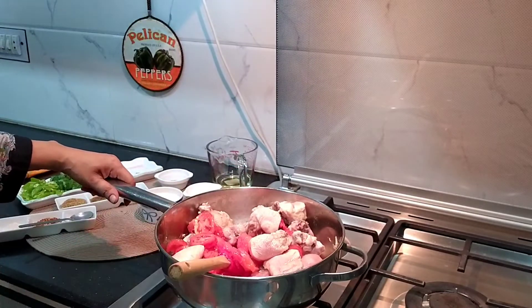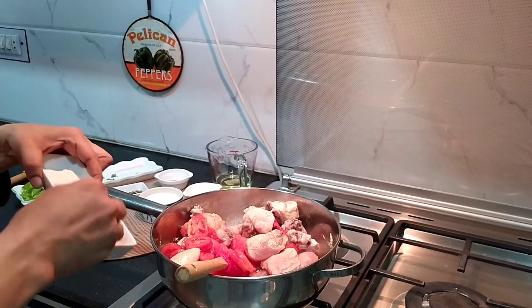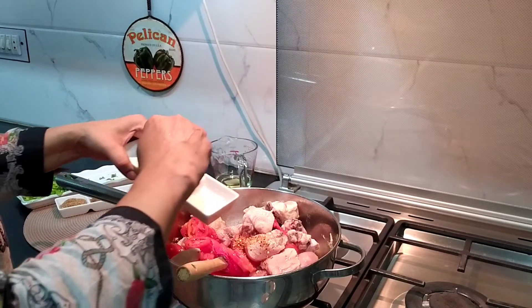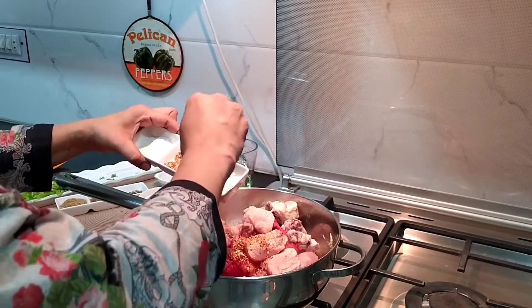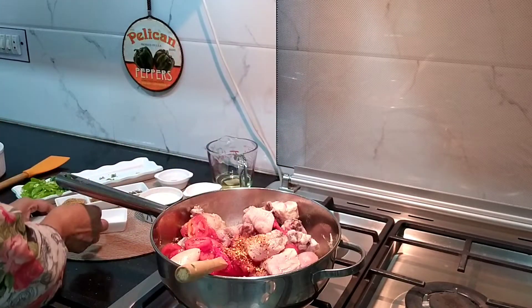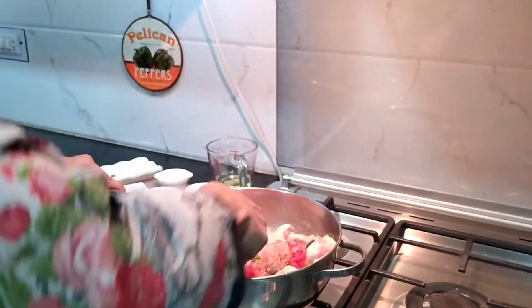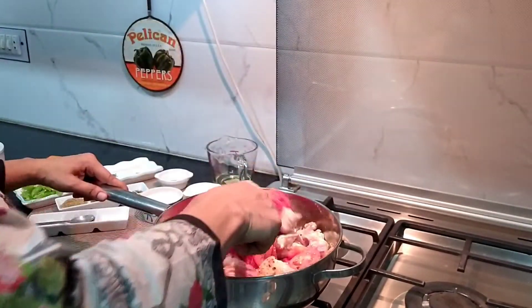Now we will high our flame. We will add some red chilli — a little red mirch — and we will cook it with this. We will not add any other masala until the tomatoes are tender.